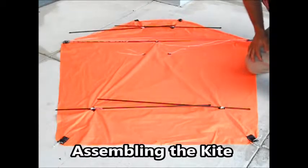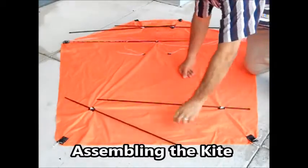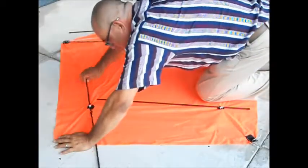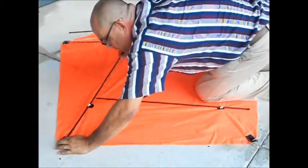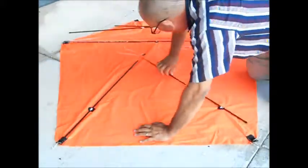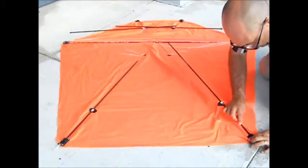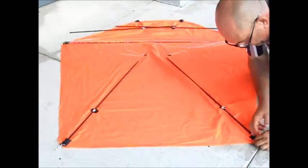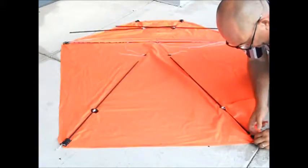Here we are building and assembling the American barn door kite. As you can see, it's laid out on the ground and all I'm going to do is insert the spars into the pockets, and it folds up very easily as you can see from the previous pictures.